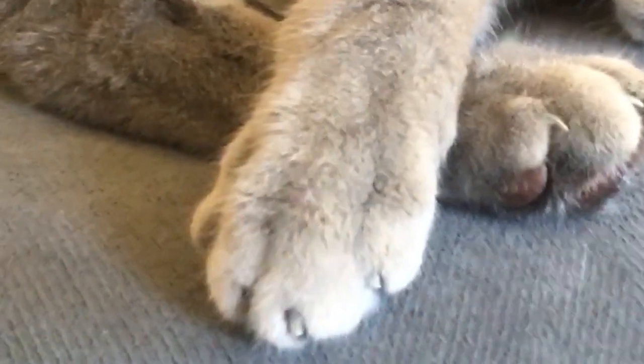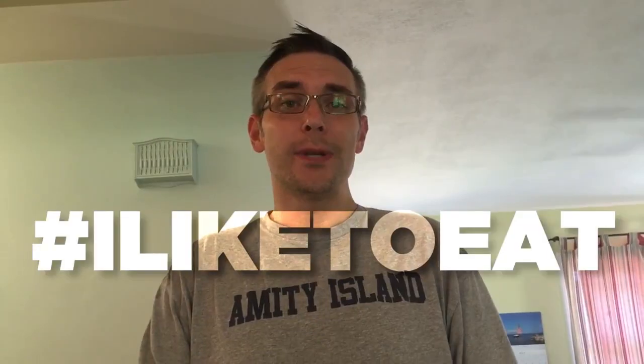Ted, you ready? I'll take that as a yes. Hi, I'm Aaron. Welcome to AD Keto. This is the place where every week I talk to you about the ketogenic diet. And today we're starting a recipe series that I'm going to call "I Like to Eat."